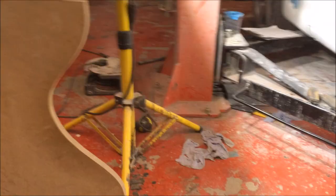Okay, so it's time to buff. Let's run through the product and the process, shall we say.